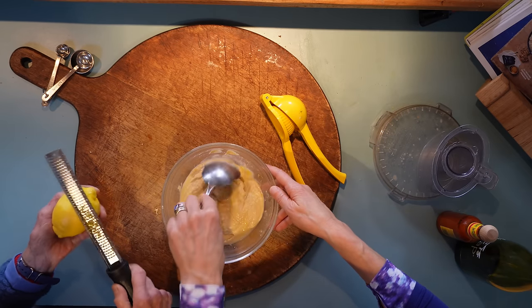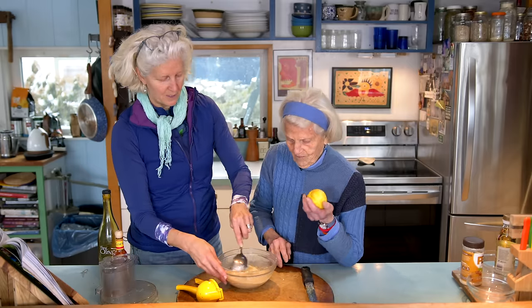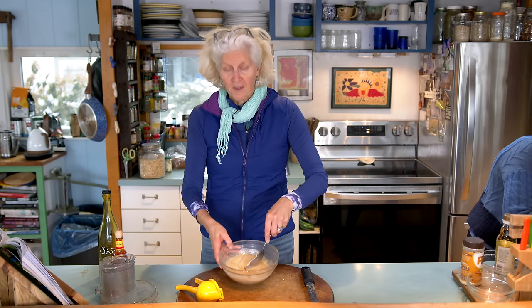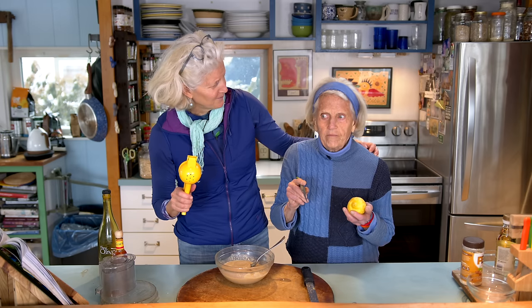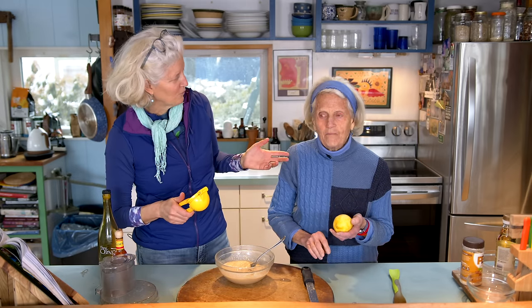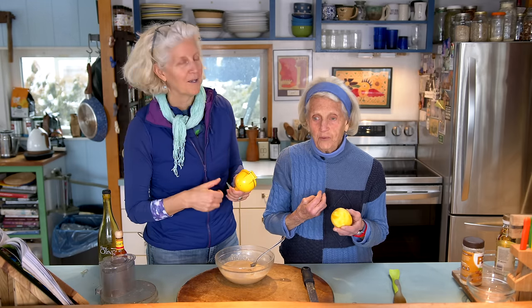One of our kids prefers lemon hummus — she's like, there's not enough lemon in this. Clearly she's spawn of her grandmother aunt. But this is a delicious, bright way to have your hummus. How is it? Definitely alive. I was waiting to have it just fill my mouth. You're the acid queen — do you approve? I totally approve.